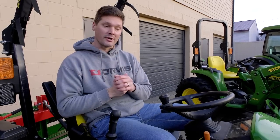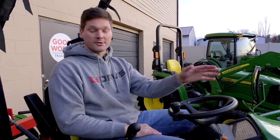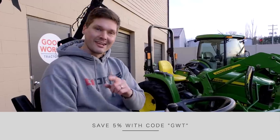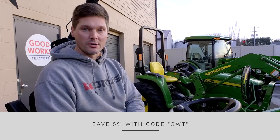Summit has kits for varying sizes and brands of tractors, both for the front end and the backside of the tractor. You can get 5% off with code GWT if you go to Summit Hydraulics — there will be a link down below.